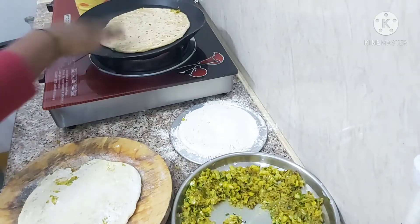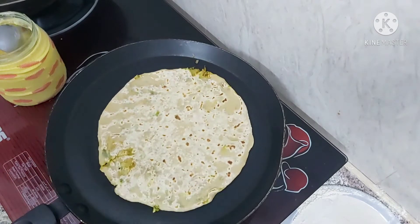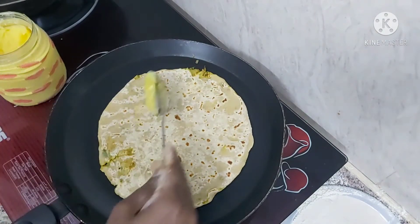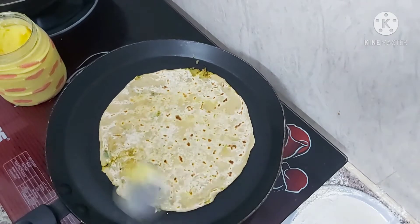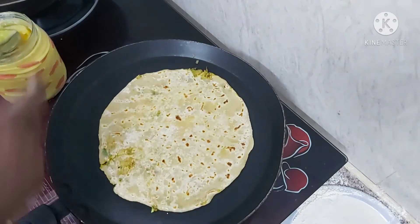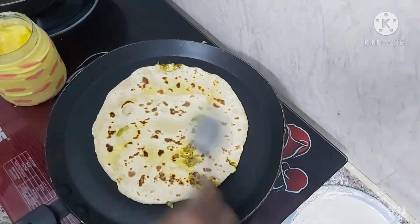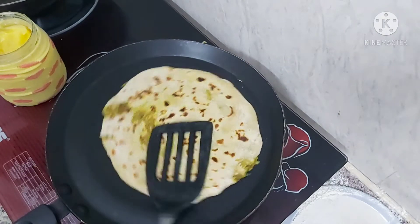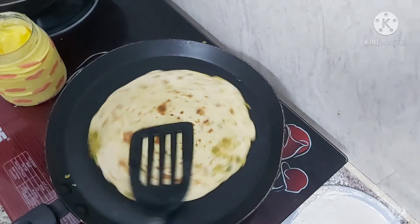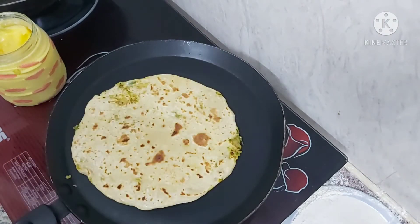Now, let's put the paratha on the pan. Let's place the paratha on the side. We want to set it like a cookie shape. We're going to put the paratha aside on a low flame.